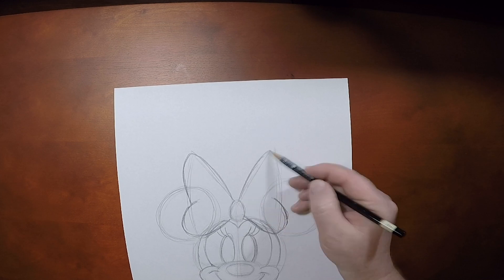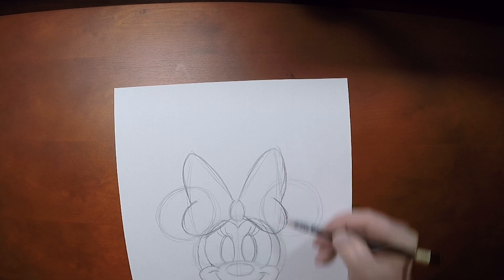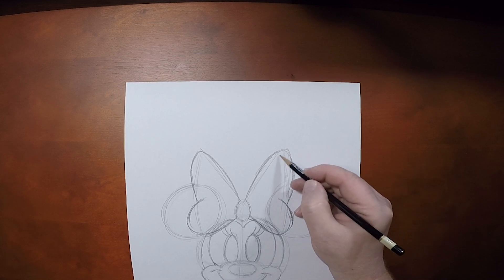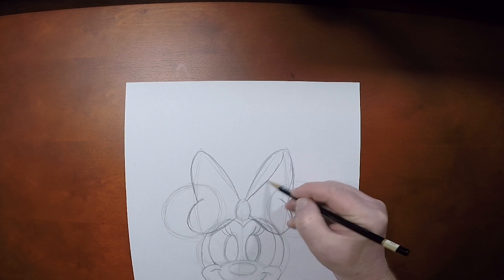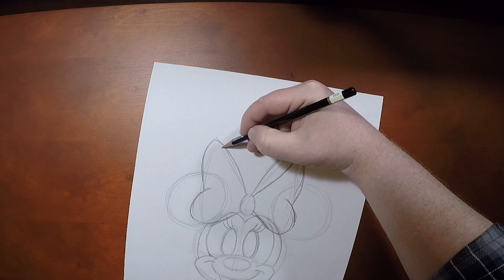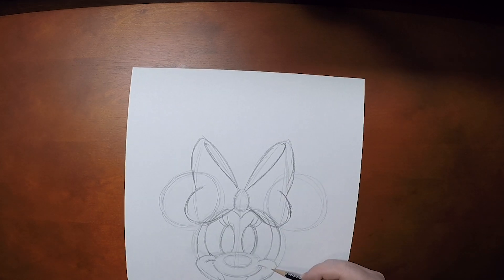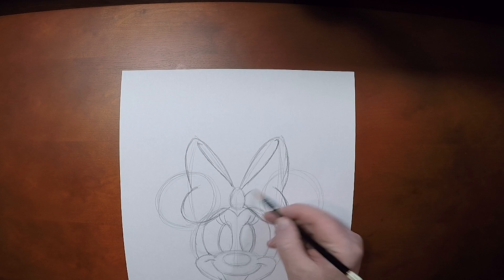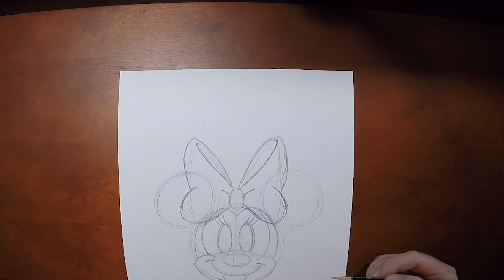And because it's a tied up bow, we're going to give a little swirly line just like this on either side to show that that fabric has been tied into that bow. And then we can't forget to throw in a little crease line right there in the center.